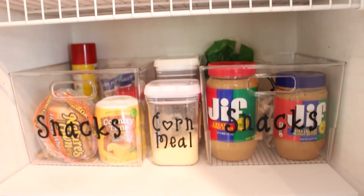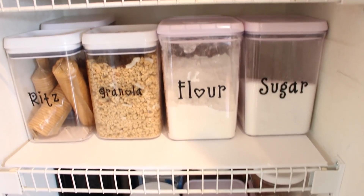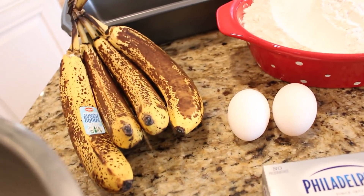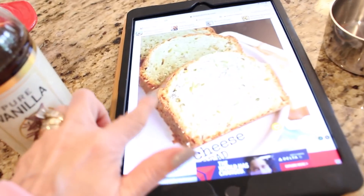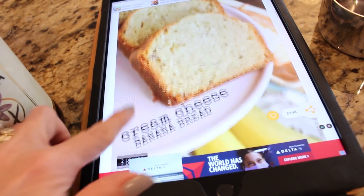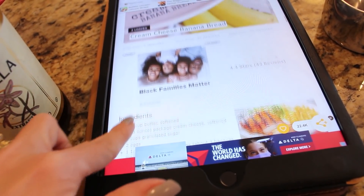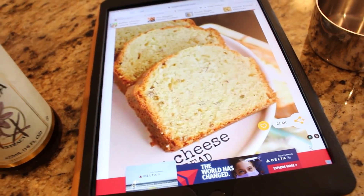Now I have another really awesome fall recipe to share with you. I have the absolute best banana bread recipe I have ever tried. This will now replace my tried-and-true Paula Deen banana bread recipe that I have used for years. This recipe contains cream cheese, and I have found that whenever you add cream cheese to a recipe, it kicks it up like a hundred notches. I found this on a website called sugardishme.com and I'm going to leave a link to it down below for you, because trust me, you are going to want to try this recipe.